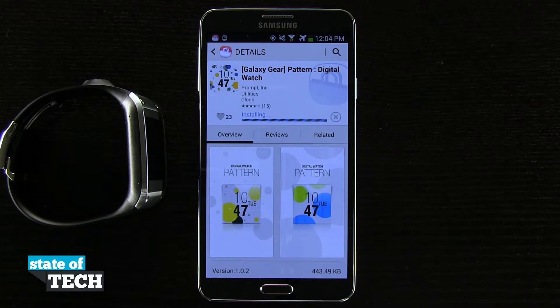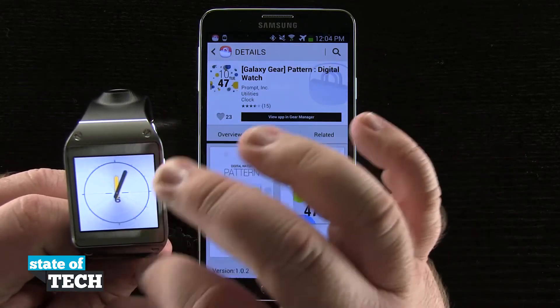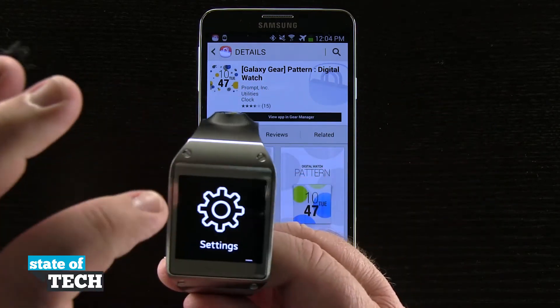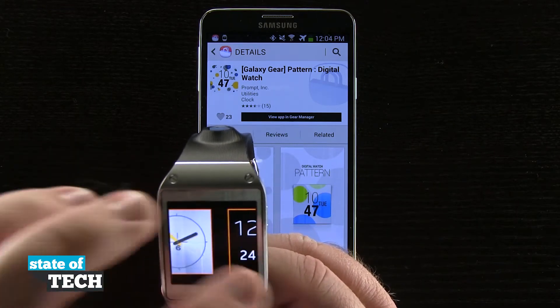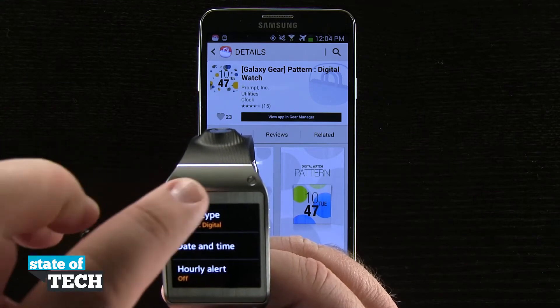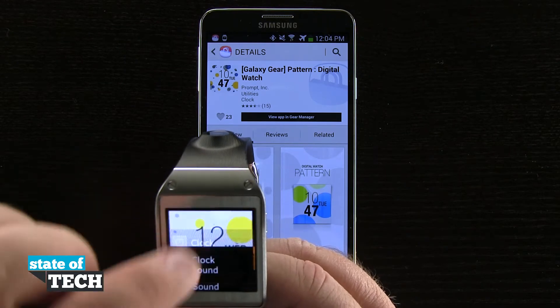I'll be able to start accessing this application and clock face right from my watch. Now that it's installed, I'll come into my watch, swipe over into my actual settings, tap on settings, tap on clock, tap on clock type, then swipe over until I see my new clock face. I'll go ahead and tap on that, come home, and then I should see my new clock.